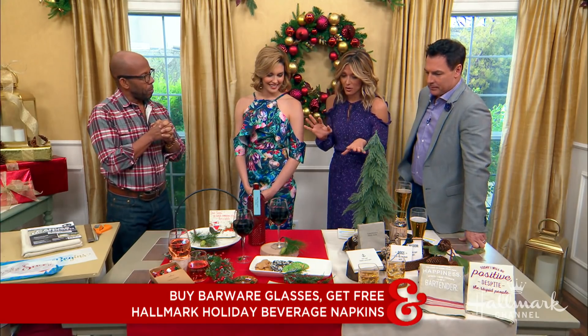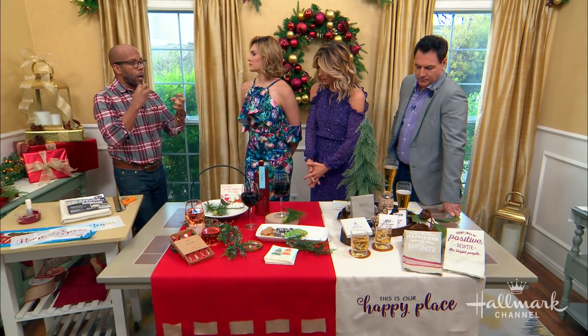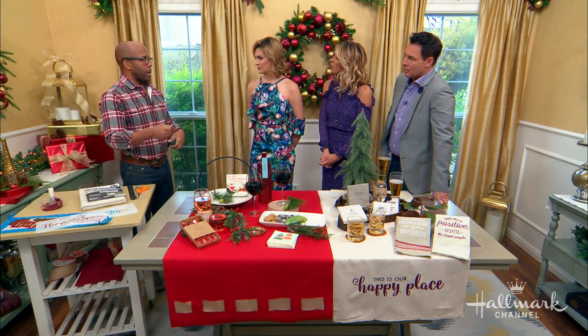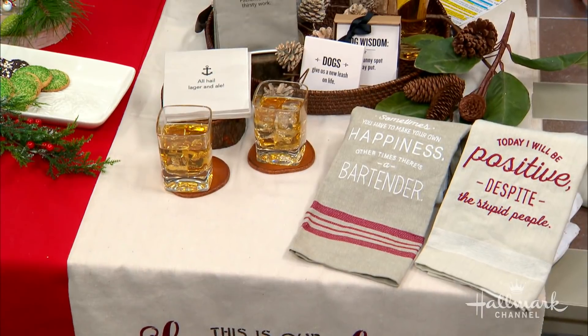Before we even get to the barware, let's start with the foundation, which is really the table. So let's talk about starting a bar. You can do a bar a couple of different ways — think of it the way you decorate anything. Don't just put a bunch of solo cups and a six-pack of beer on your kitchen table and be done with it. Set up your bar, pick a place, and don't put it in the same place as your food — that's when you get everyone in one spot. Put the food in one room and the bar in another.